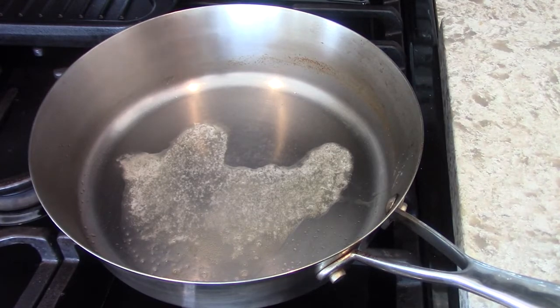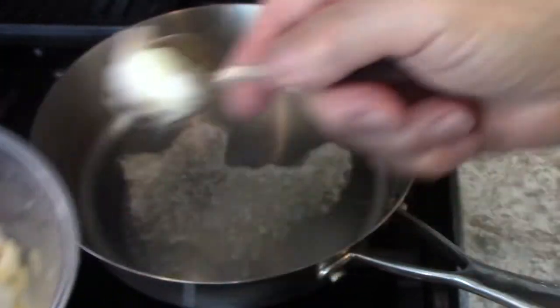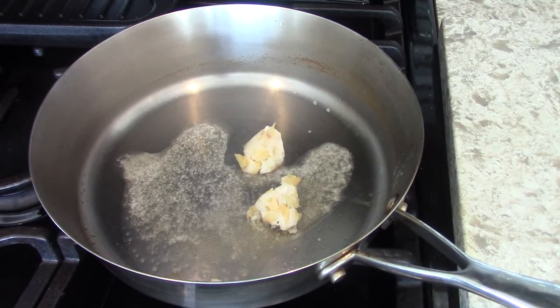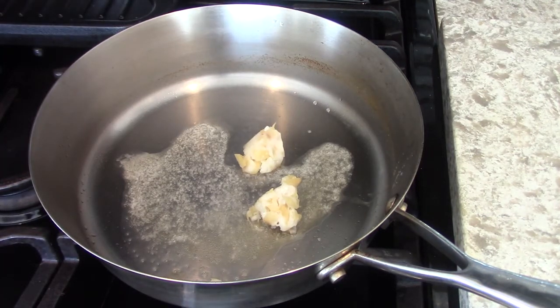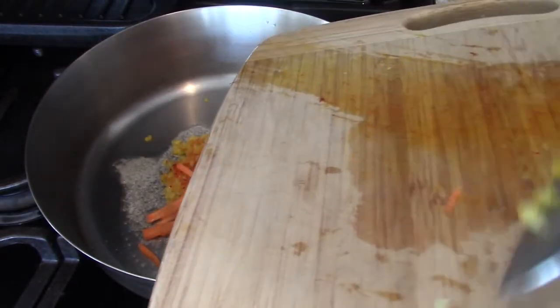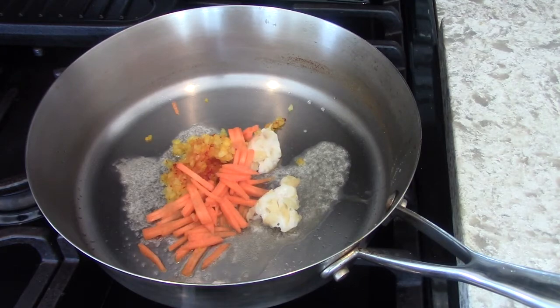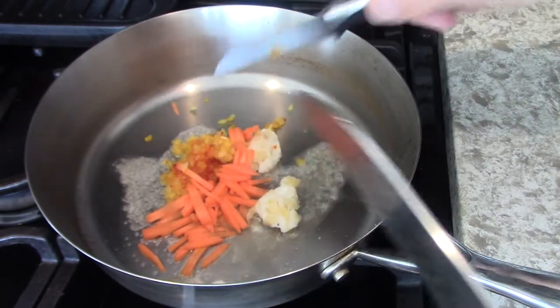Put whatever amount of garlic you want - we like garlic - so this is my chopped garlic and I'm putting a good tablespoon in there. Along with that goes the shallots or the onions. I just made up my mind, I'm going to put carrots in there for color only, just for color. I'm going to sweat that up.